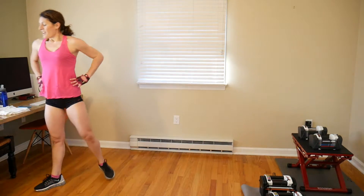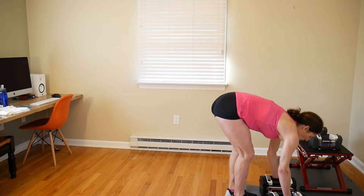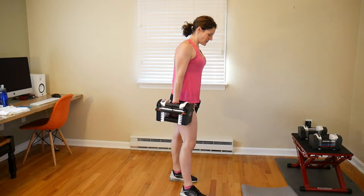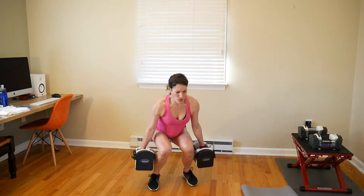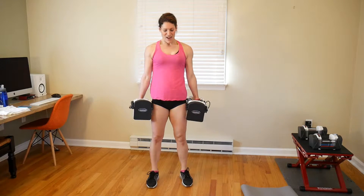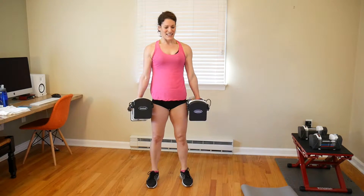We have 8 more squats. If you need to drop your reps or drop your weights for this round, you can. Stay strong — do 8 more of your heaviest weight if you have it. Pick your weights up carefully, don't hurt yourself. Here we go: 1, 2, 3, 5, 6, 7, 8. Okay.